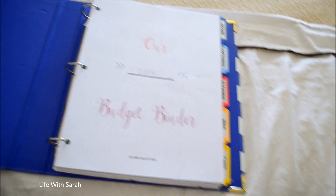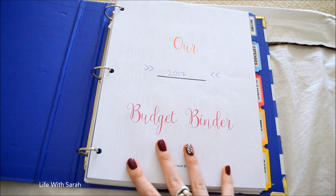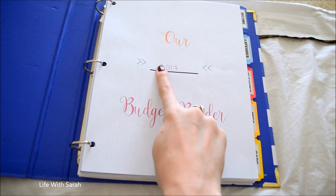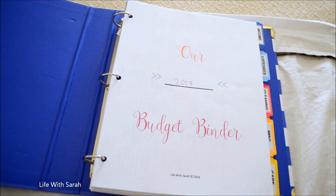The first page is the cover page of my budget binder bundle. It's blank, and it's for you to put in whatever year it is — so I put in 2017, because this binder will be for 2017.